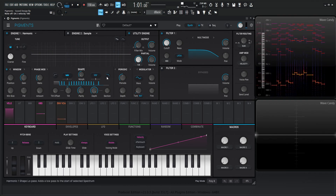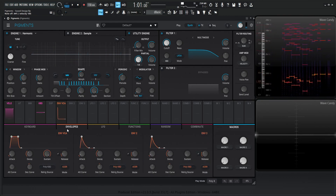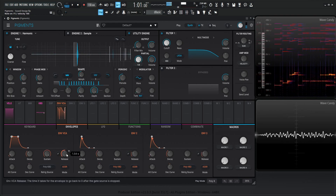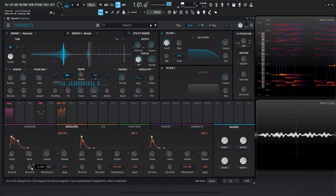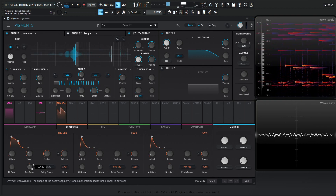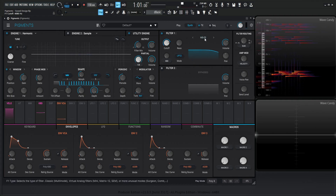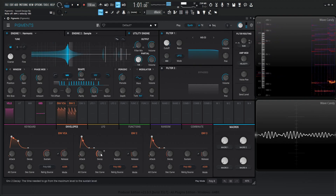Maybe also engage this low pass a little bit here. Let's change our envelope a little bit and bring down some of our sustain. And then let's bring down our cutoff here and change this to the MS-20 and grab envelope 2 and kind of just put it on here.